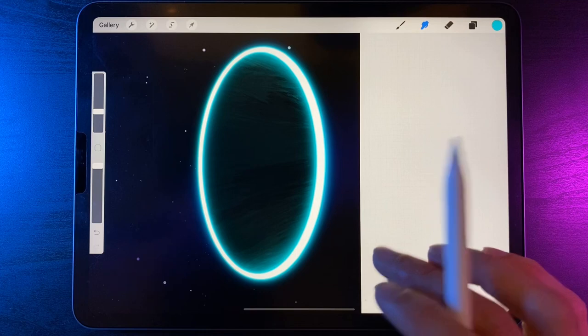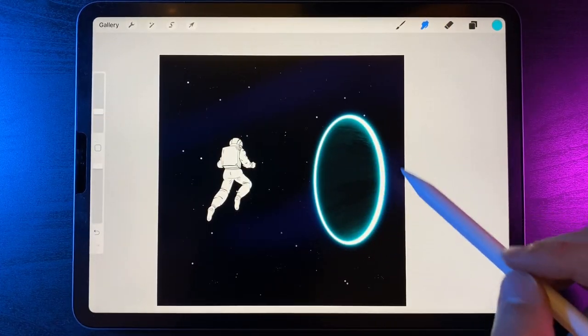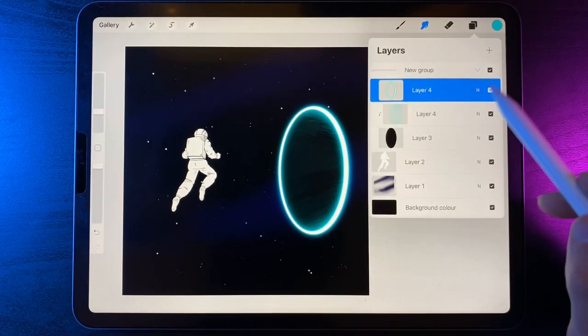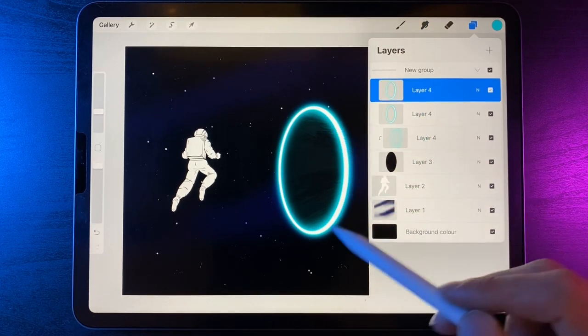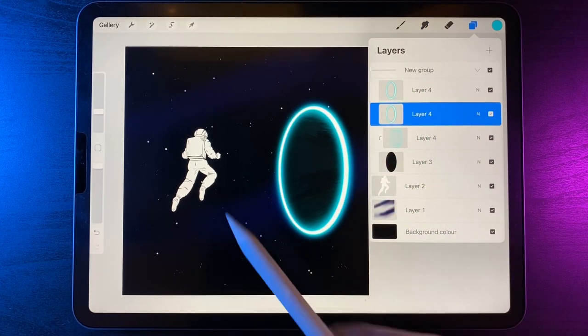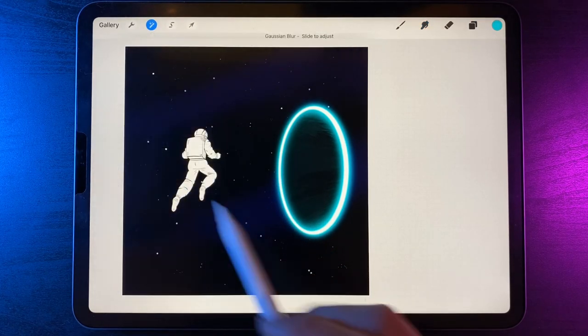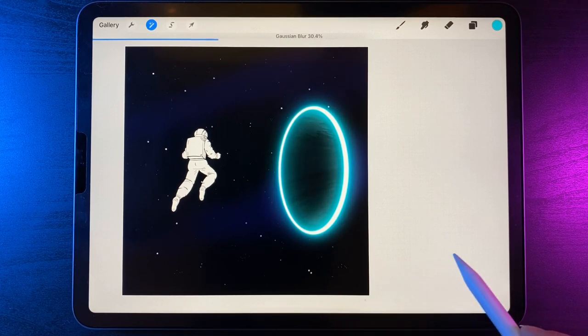Let's go to layers, swipe on the ring at the top and duplicate it — we'll have two glows. On the second one, go to adjustments, Gaussian blur and layer, and really max this one out — something like 30.5 percent. It's just an outer glow adding in some extra lighting. We might even drag it underneath the black portal in the group. Now let's distort this perfect circle to create some nice movement. On this layer, go to adjustments and use the option of liquify, then use push.